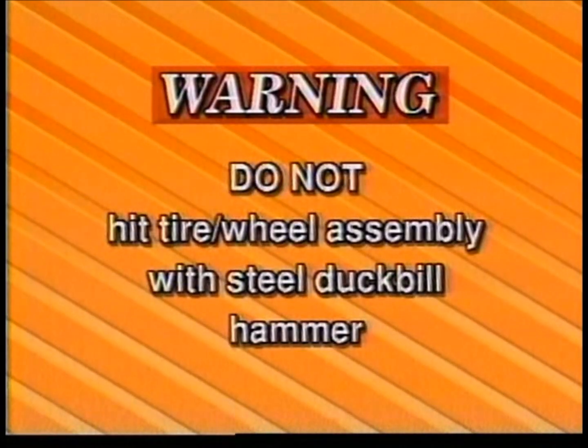Warning: do not hit the tire wheel assembly with a steel duckbill hammer. OSHA regulations require that tire and rim manufacturer service procedures be followed. Most tire and rim manufacturers warn against the use of steel hammers to strike the tire wheel assembly, as it can cause damage to the wheel or tire.